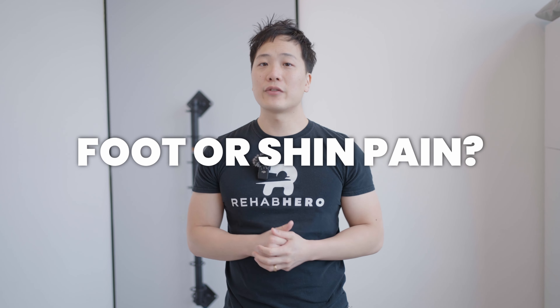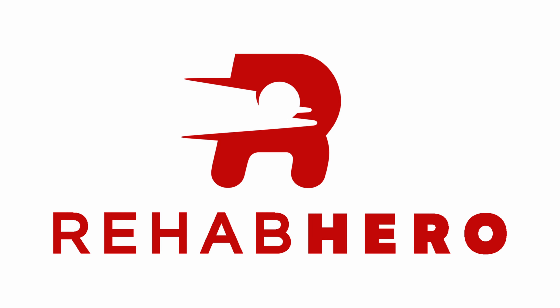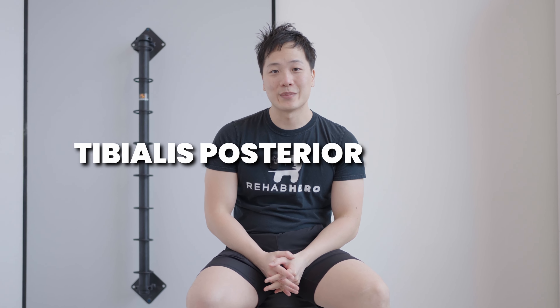Do you have foot or inner shin pain? Keep watching for tibialis posterior exercises. Today's video we're going to be talking about the tibialis posterior muscle.